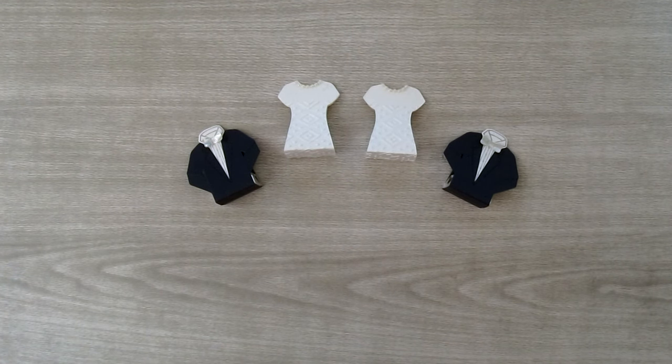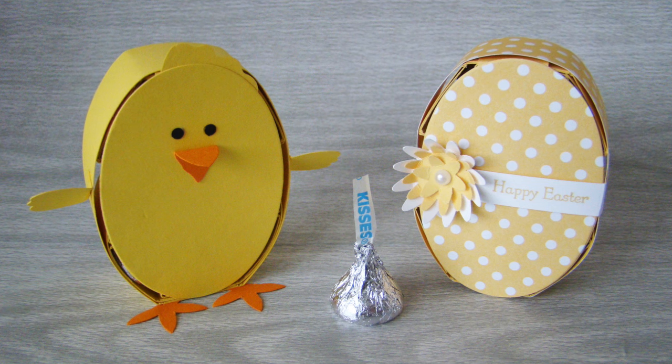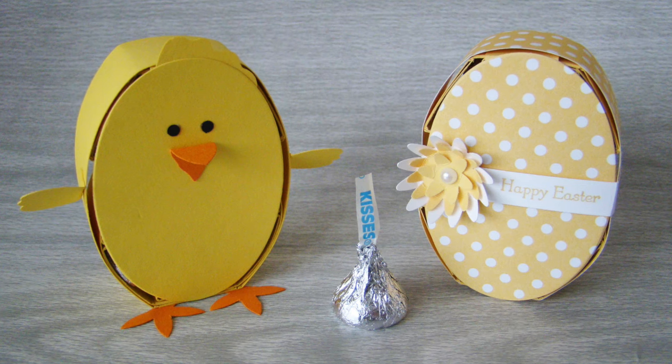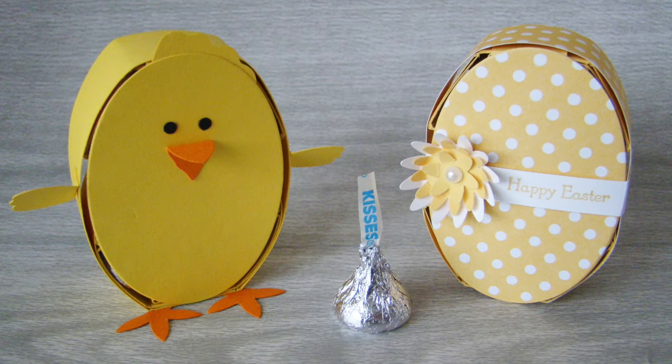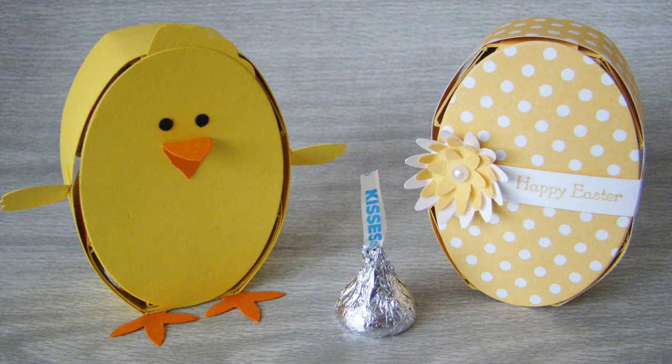I hope you've enjoyed this tutorial. Bye for now! If you liked this tutorial be sure to check out all the free with purchase tutorials available on my blog. The Hershey's chicken and egg tutorial is just one of the exclusive tutorials you can choose free with a minimum purchase in my Stampin' Up! store.